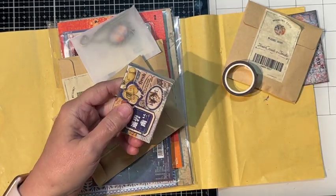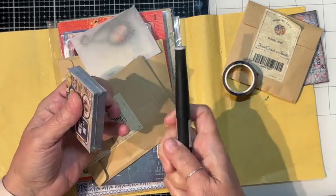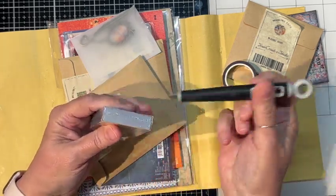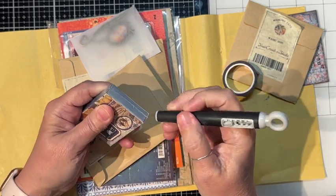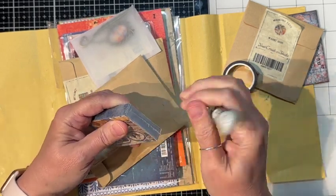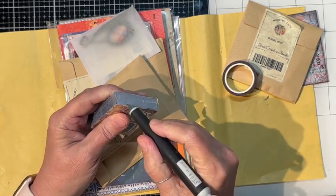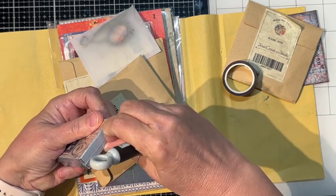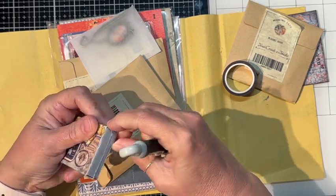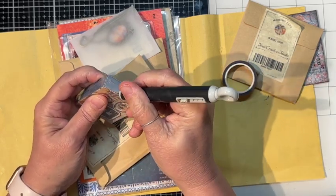And we have a little matchbox. Let me see what is in here — come on, let me open that up.